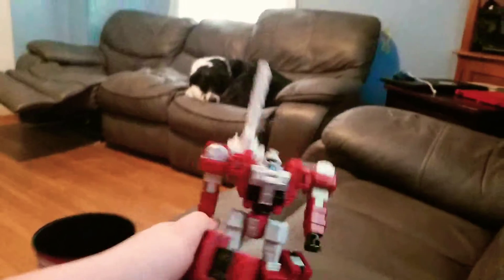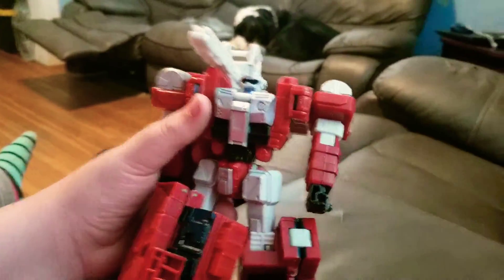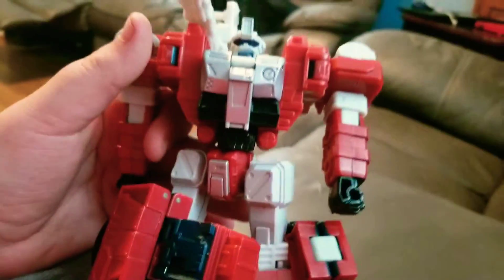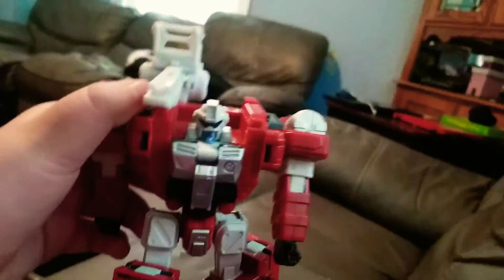There's Sentinel Prime. He's got his shoulder cannon with the arm tanks and shoulders. The hands are backwards — ignore that. His legs are actually the front of the truck. Let me just fix his arms real quick. Here we go — that goes there, hold that up, put that around and fold that up.